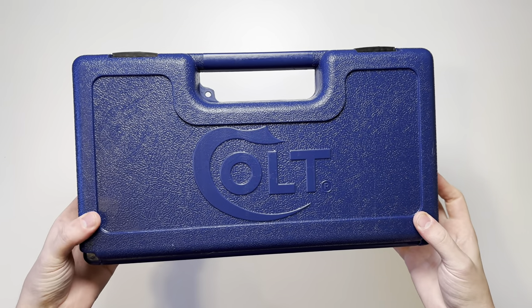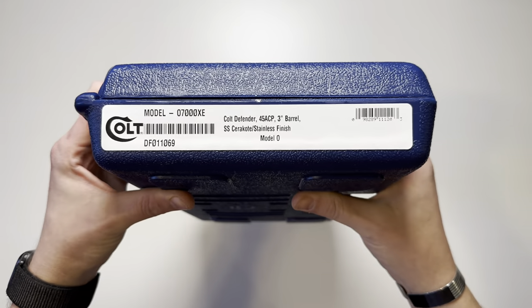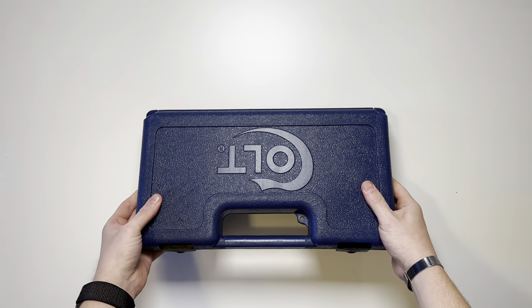Today we're going to be unboxing the Colt Defender. This one in particular is going to be the stainless steel model, which also comes in an all-black model.